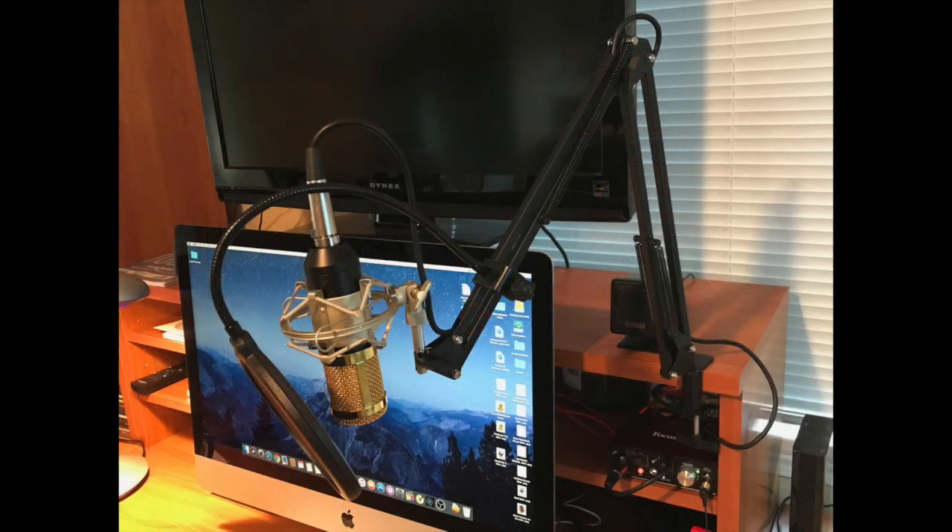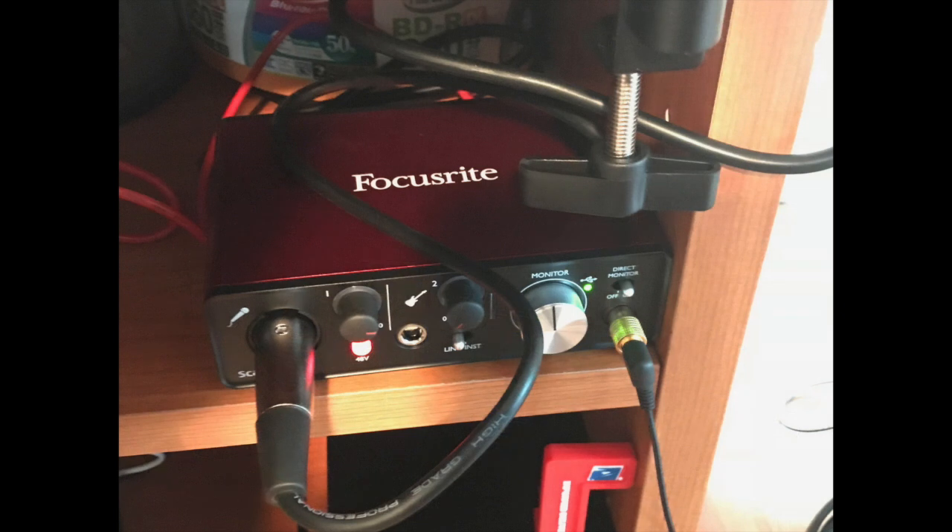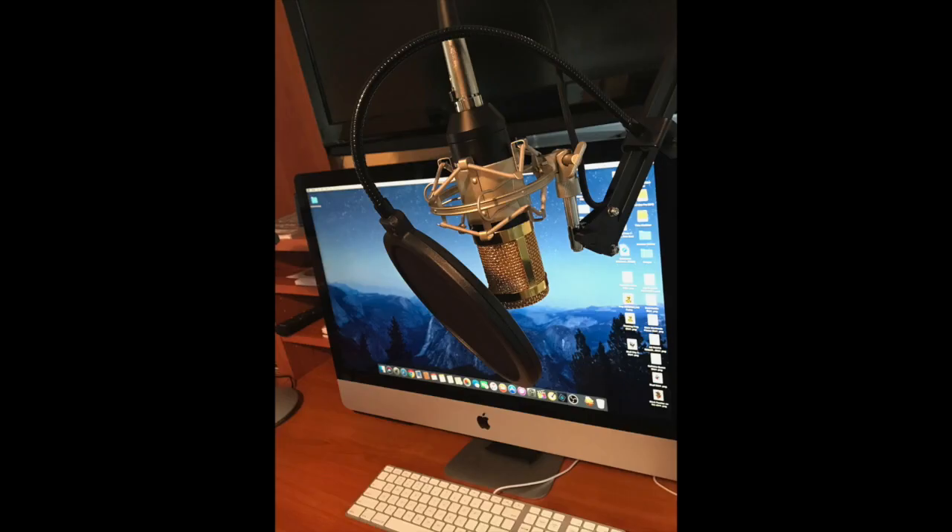Here are a couple of screenshots of my studio setup. You can see the arm connected to the desk — it's clean, works great. You can hear the audio is crisp. Here's a shot of the amplifier itself — great stuff. Hope you enjoy the review. Questions and comments below, leave a thumbs up, thanks.